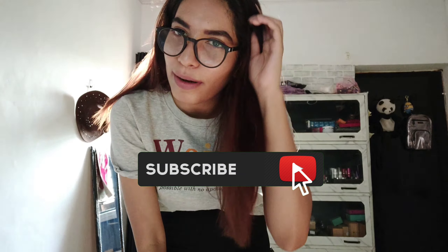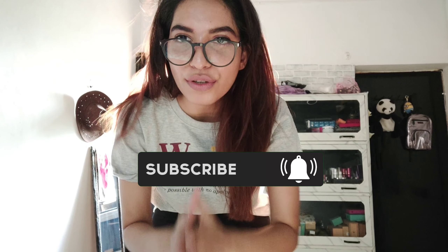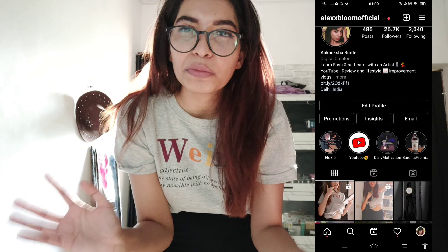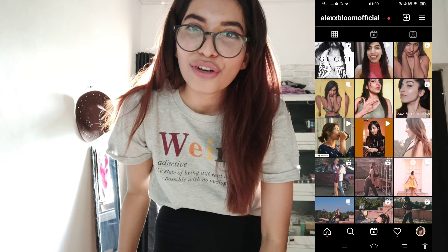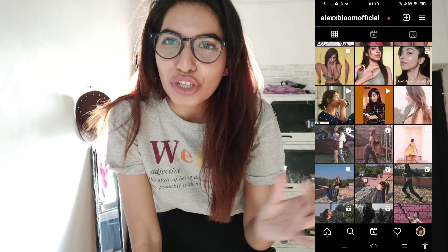Today we are going to do some self-shoot. The main purpose is to fill up the gaps of my Instagram profile, because sometimes I feel there are too many full-size pictures. That's why I decided to do a self-shoot and have some nice aesthetic pictures which can make my profile look way better than what it is right now. So without further ado, let's get started and shoot some self-portrait shots.